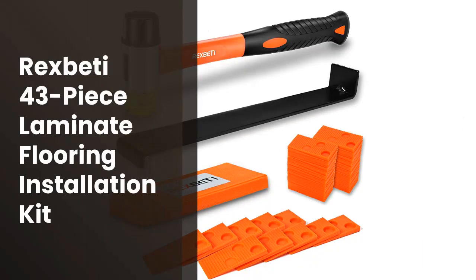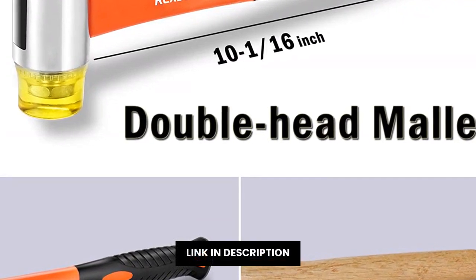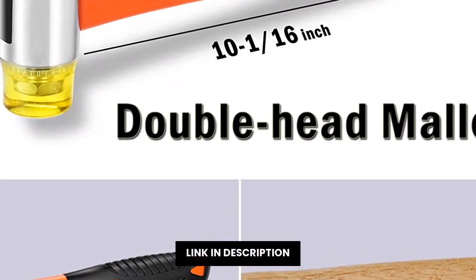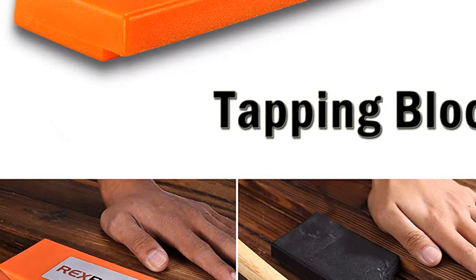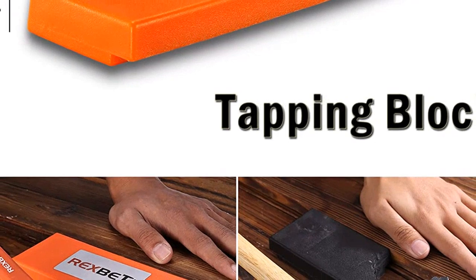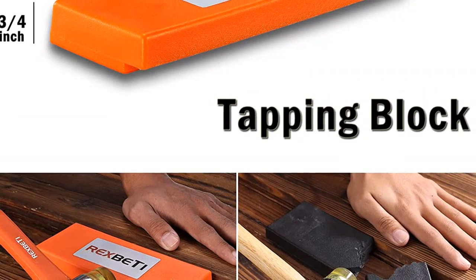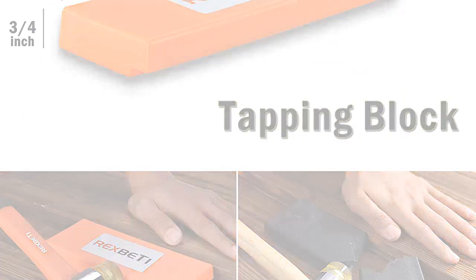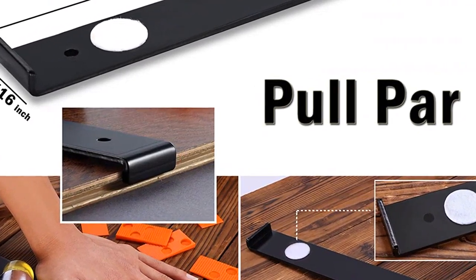Si estás planeando iniciar una reforma en tu hogar o construir un nuevo edificio, es importante considerar el tipo de suelo que se va a utilizar. La opción perfecta es una versión laminada de madera. El kit Rexpetty de 43 piezas para instalación de laminate flooring incluye 40 spacers, tapping block, heavy-duty pull bar y un mallet de fibra de vidrio con mango non-slip soft grip, especialmente diseñado para el suelo de madera.